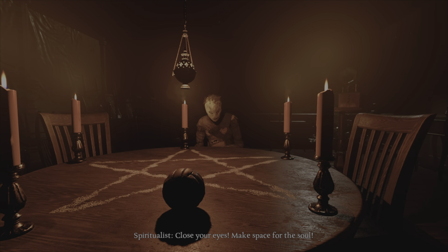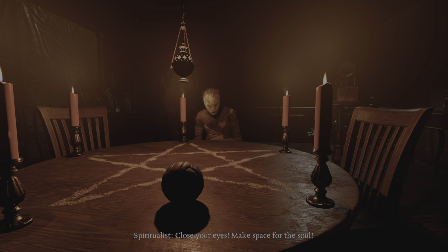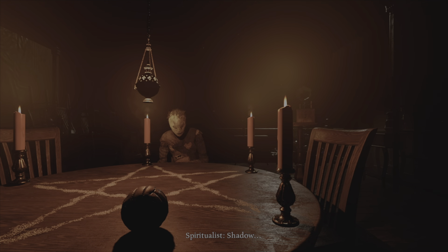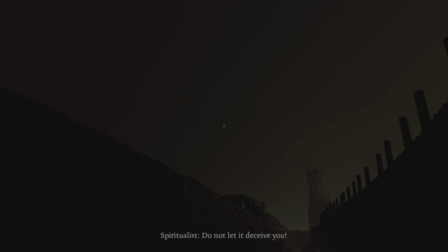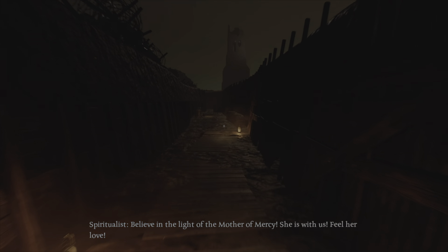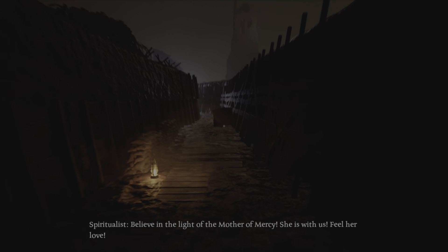Close your eyes! Make space for the soul. You can see your child now! Do not let it deceive you. Believe in the light of a mother of mercy. She is with us. Feel her love.